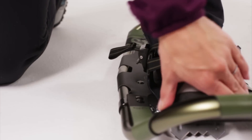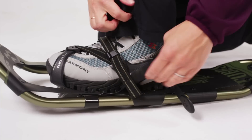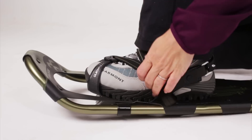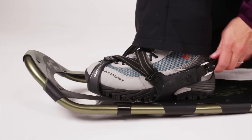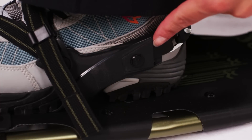The Explorer features one of our easiest bindings, the quick-pull binding. The toe stop allows speedy adjustment and the intuitive single forefoot strap cinches easily and unlocks with one buckle push. Control wings keep your heel aligned with the rest of the snowshoe.